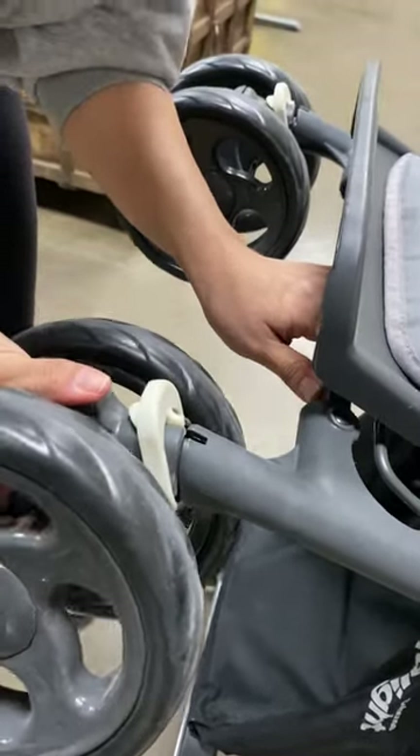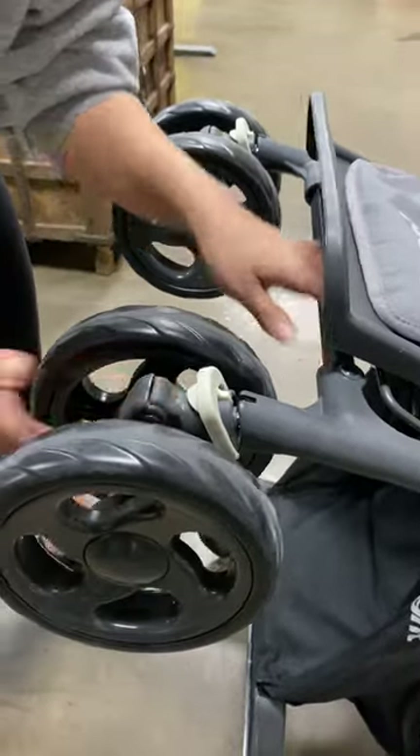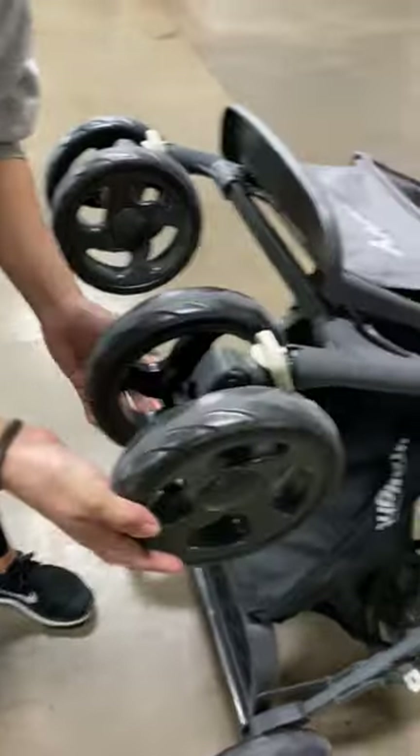Insert it right back into that bar, you'll feel the click, and now it's locked again. That's it.